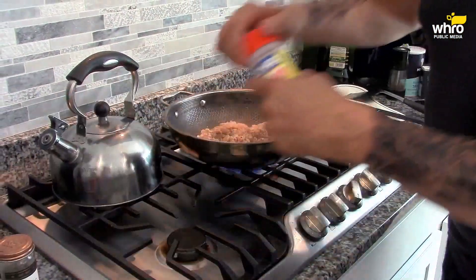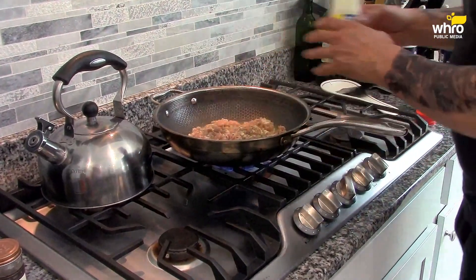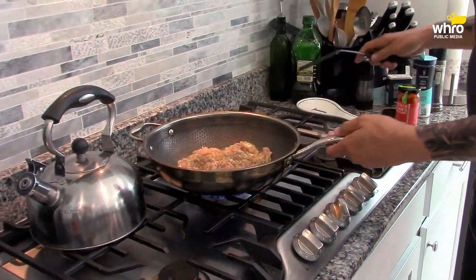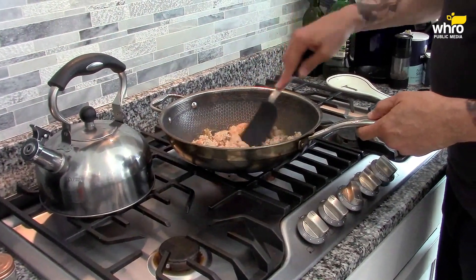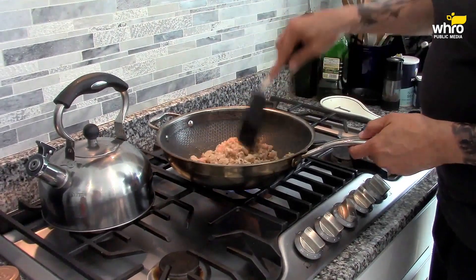You can use regular pepper. I have some adobo seasoning — I'm starting to love this stuff. Some adobo seasoning. Remember, this is the Jay Sinnott version of lettuce wraps. We have the sauce over there, just waiting to make its debut into this wok.